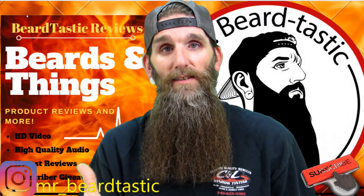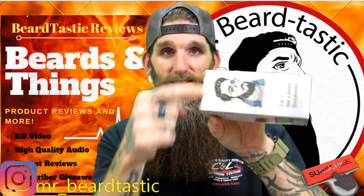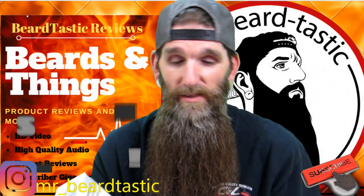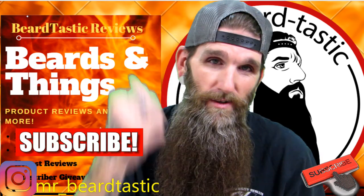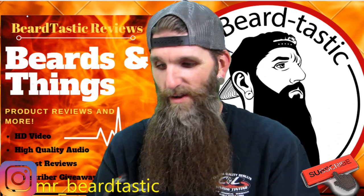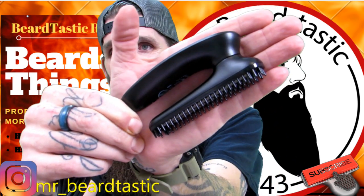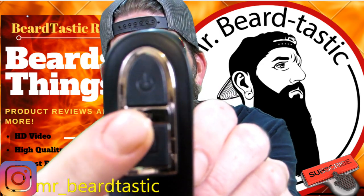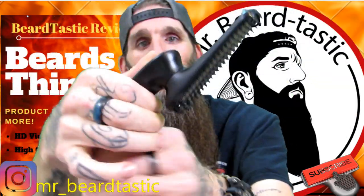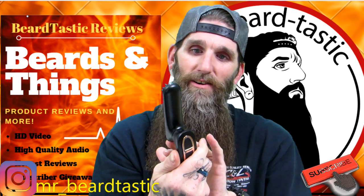What it is, it's a beard straightener but it's compact — look how cool that is. I've just slipped the tape, so for the sake of the video check it out. My hand is bigger than that! Isn't that cool? It's got a little lock right here — push that. That's cool, ergonomically comfortable.